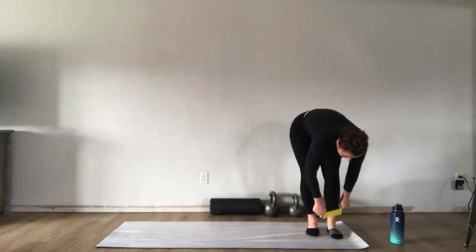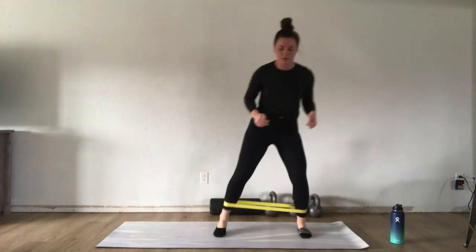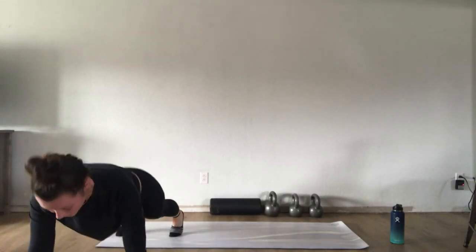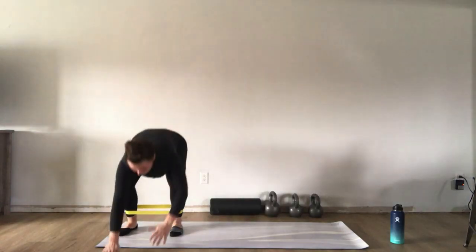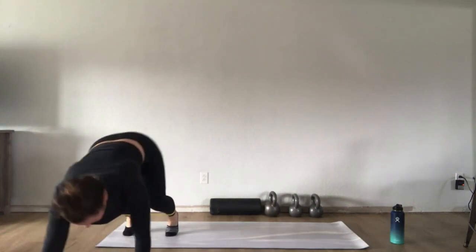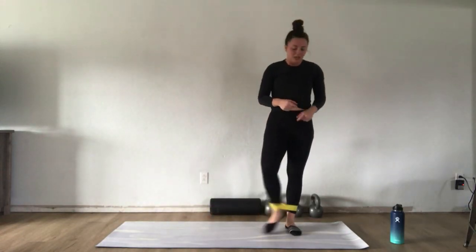Our second exercise is the lat band walk to a push-up. Take about five steps to one side, then carefully walk your hands out to a push-up position, drop down to a push-up, walk your hands back in, and stand up. If you can't do a full push-up from your toes, drop to your knees — just pad them up. Lower down to your push-up, exhale, tuck your toes, plank, walk your hands back up. Make your way to the other side and do the push-up on the other side as well. 40 seconds on, 20 seconds off.